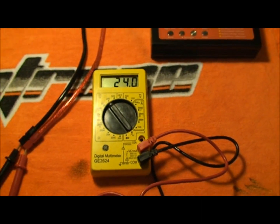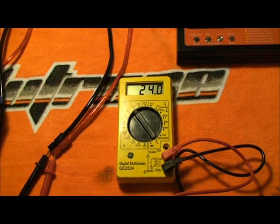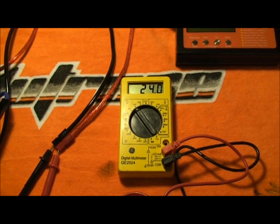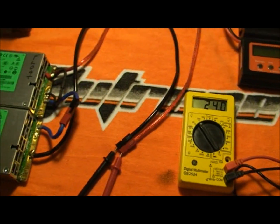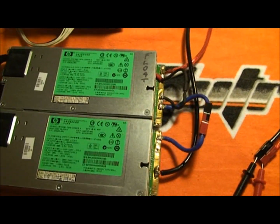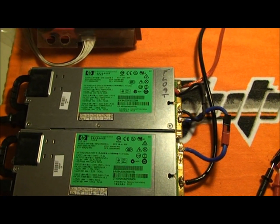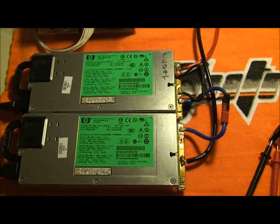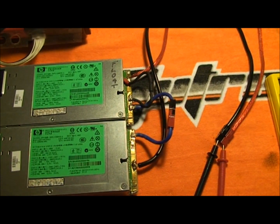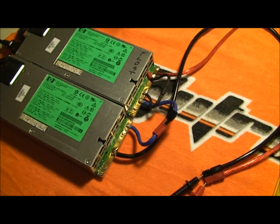Instead of paying I don't know how many dollars for a 2,000-watt Mean Well that's $350 to $400, I'm able to make the same thing that'll put out the same amount of power for $26. The biggest investment will be buying a case to put it in, and even if I buy one of those nice PRC cases from Progressive, I'm still at half the price of what the power supply alone would cost — and this thing will do 1,800 watts at 75 amps at 24 volts. This thing is a beast. Can you really beat it for $26?